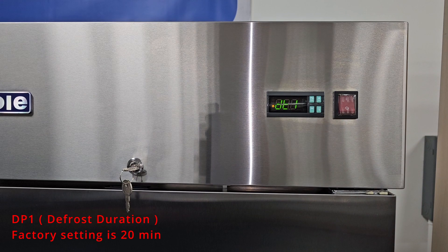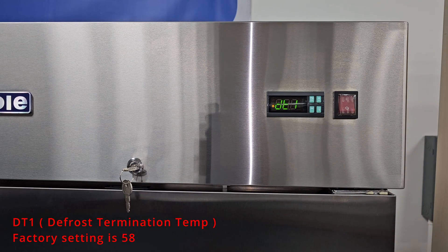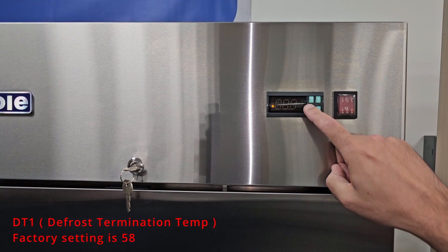We'll go down to DT1. DT1 is the defrost termination temperature, meaning once the temperature sensor reaches this temperature, the unit will come out of defrost. If the unit reaches the temperature before the 20 minute defrost cycle is over, it'll force out of a defrost. The factory setting is 58.